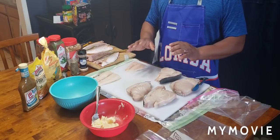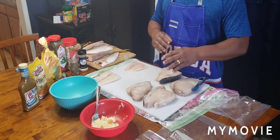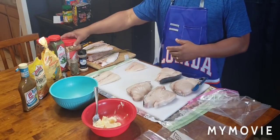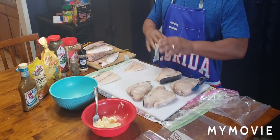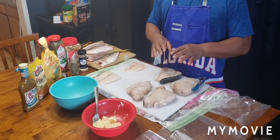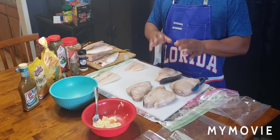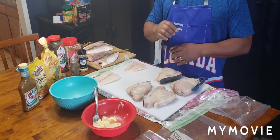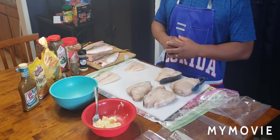Now for the swordfish steaks, I'm also going to melt some butter and some minced garlic together. I'm going to melt it together, and then towards the end, as the swordfish steaks begin to be done — closely to being done — that's when you're going to add the minced garlic and the butter mixed together. Oh man, it's going down.